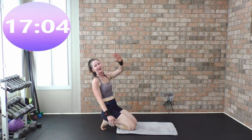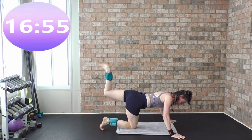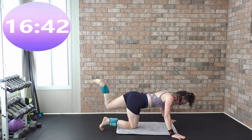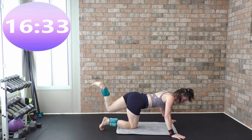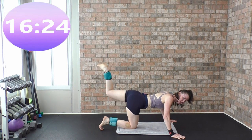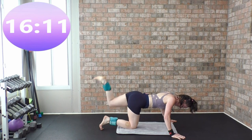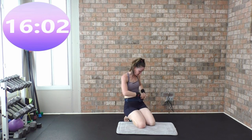Pulse it up, lift, lift, lift — burn that butt! Back leg, pulse it up, let's go. Back leg, 60 seconds, pulse. Keep it going. Twenty seconds.